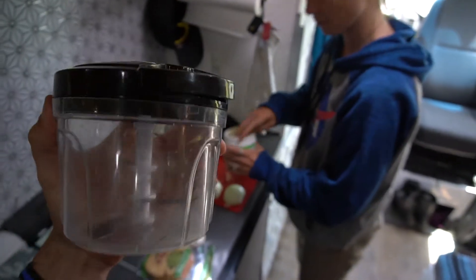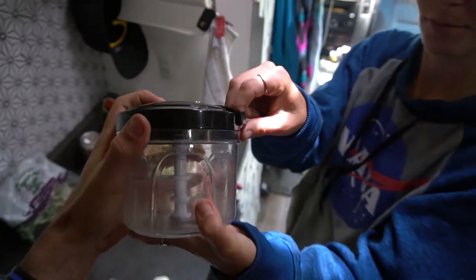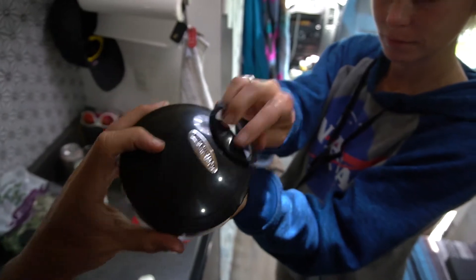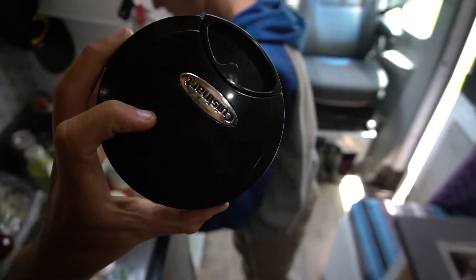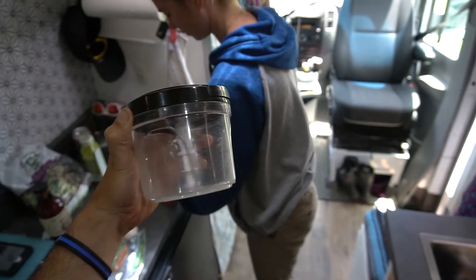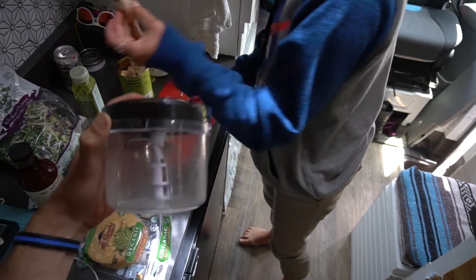While Danny's prepping, I want to show you guys this cool little contraption — pull the lever, it's like a hand-pull food processor. It's not the strongest, but we've had it for a few months now and we use it for salsas. This dish is great because it chops everything up nicely.